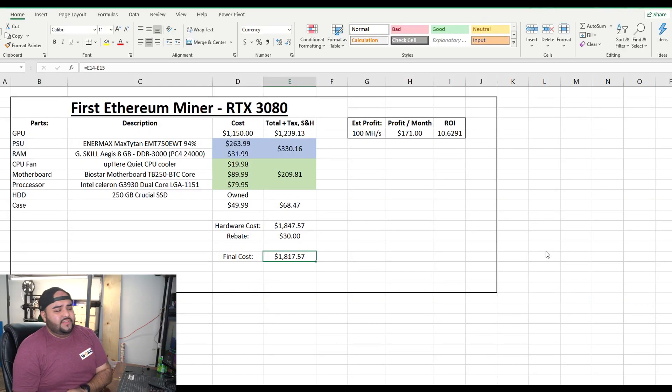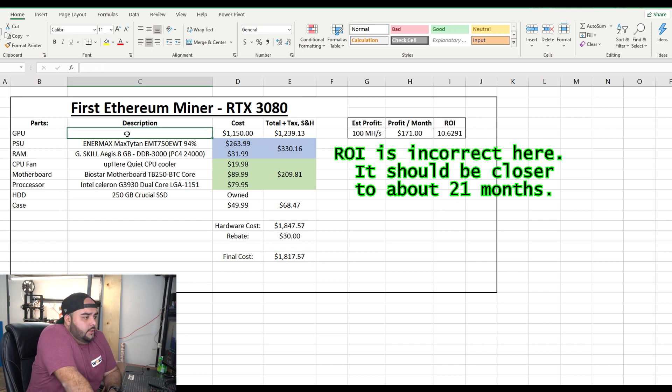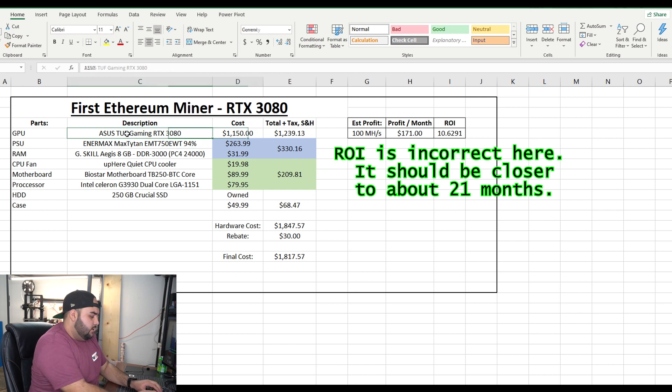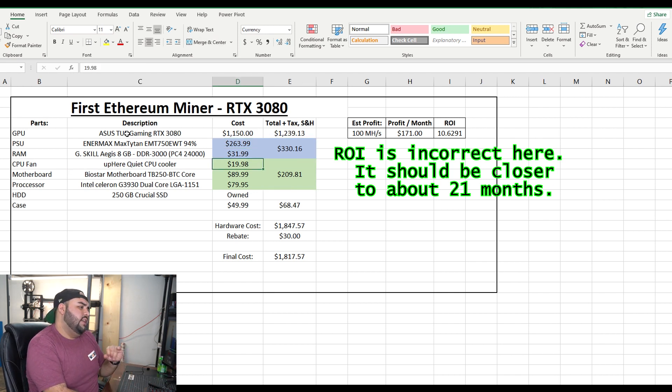Alright, now that I've shown you guys the parts I'm going to be using, my total cost was $1,817.57. Here's the exact list — the cost of the GPU, total shipping and handling. It's in blue because I bought them together, so it includes tax, shipping and handling, and the total cost of the parts. The RAM and the power supply were $330.